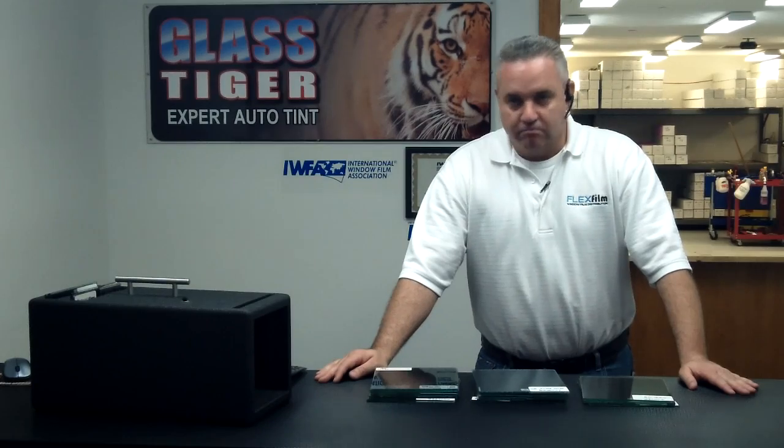Hello, my name is Ralph and I'm at my installation company right now, Glass Tiger Tinning. I'm also the owner of FlexFilm. This is where we do a lot of our installations — we actually install our products for customers every day.